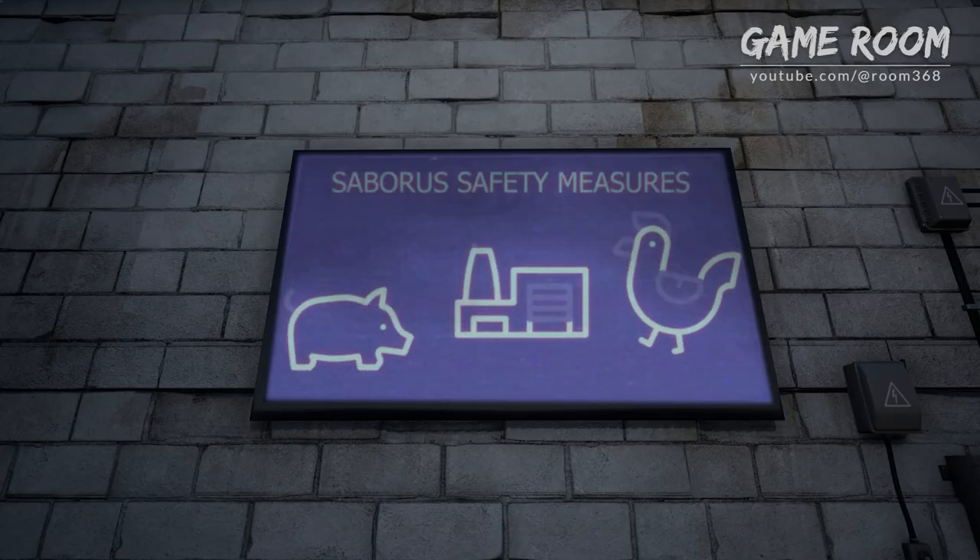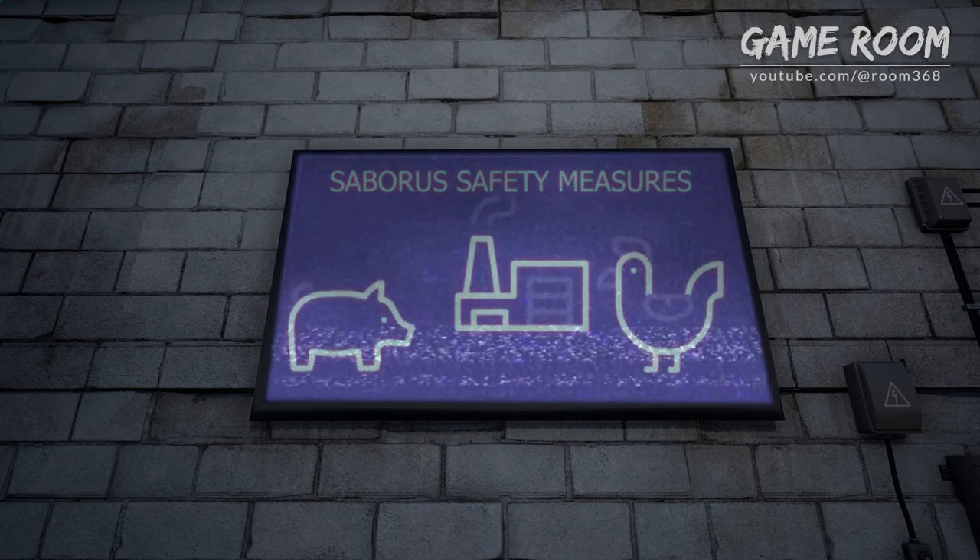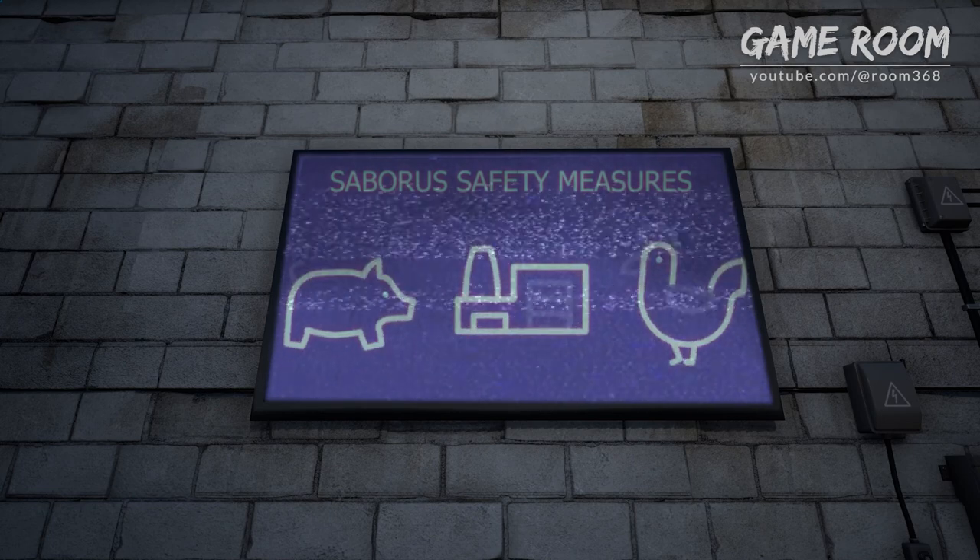Welcome to Saboris. Before we begin, it's essential to understand the precautions needed to ensure everyone's safety and the animal's well-being.